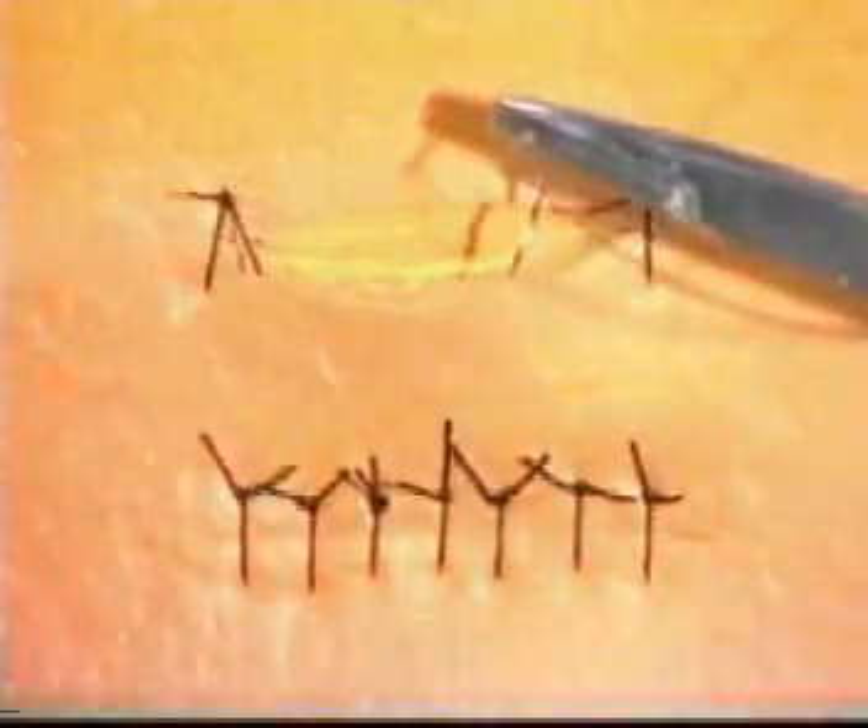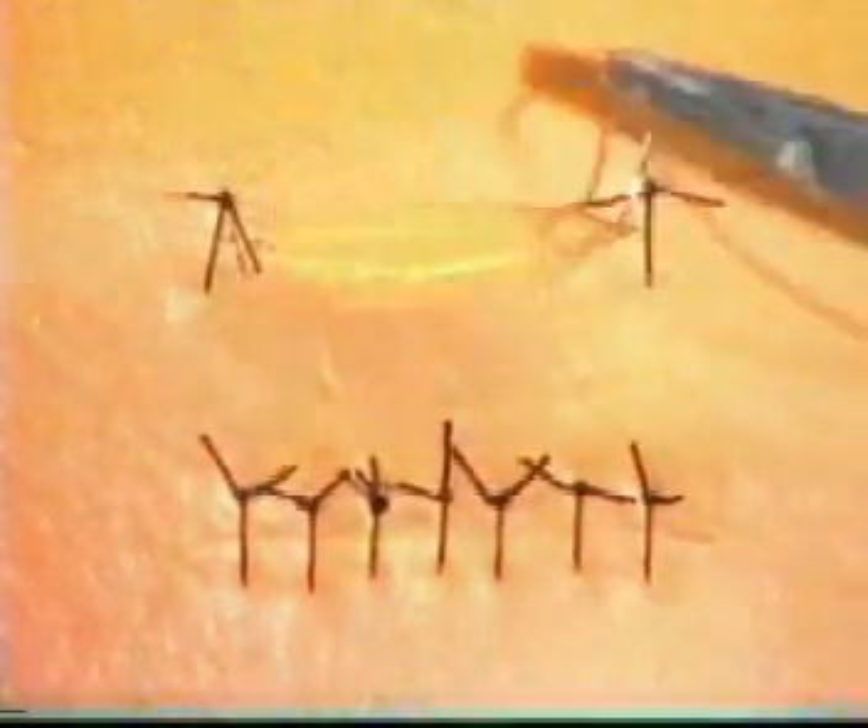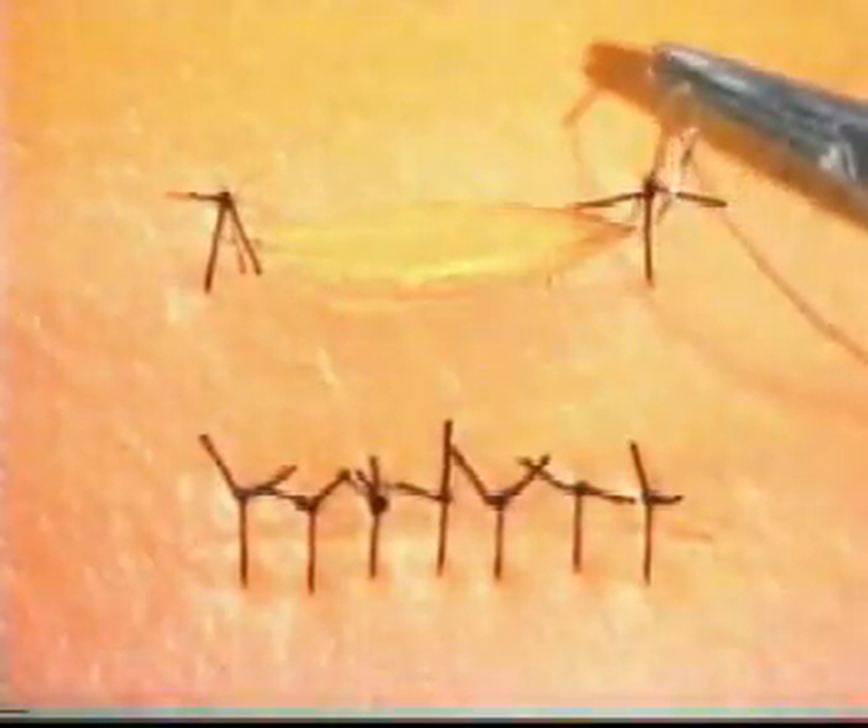You are now in a position to continue to close this ellipse, working from each end alternately, inserting interrupted sutures. This makes for a most satisfactory result.